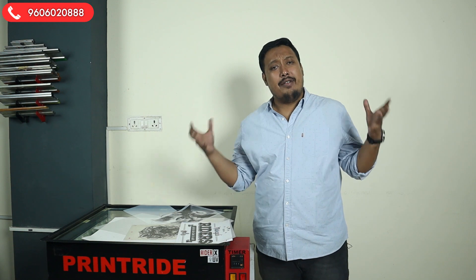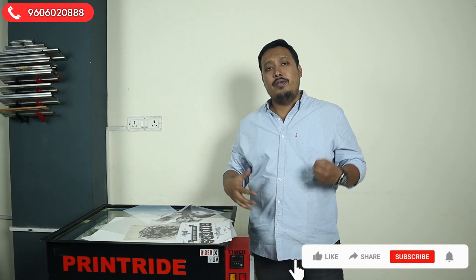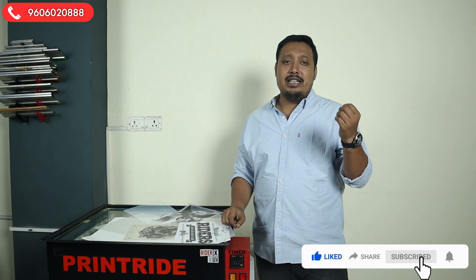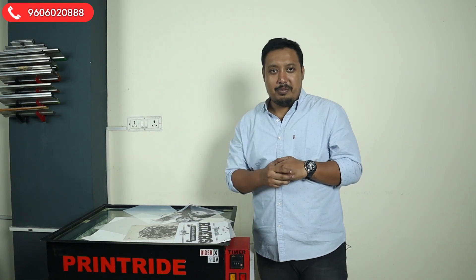That's it for this video. If you have any doubts, write them in the comments and we'll try to revert back. Do like the video, share the content, and subscribe to our channel. We are signing off for today — we'll see you next time with a new video. Stay safe, stay tuned. See you soon, bye!